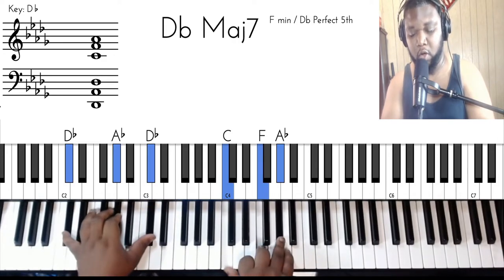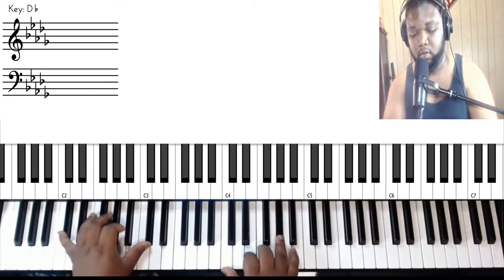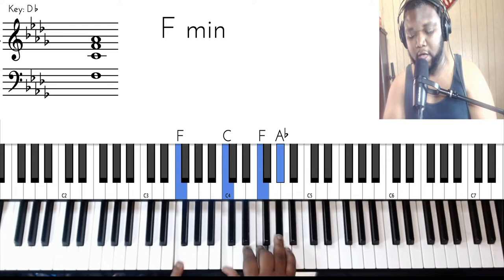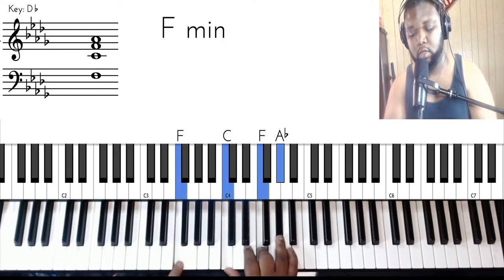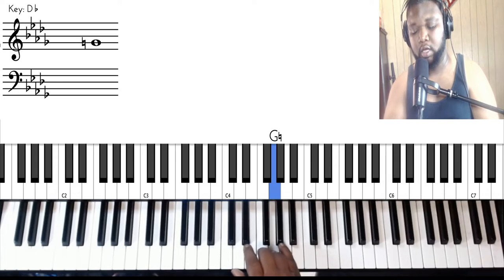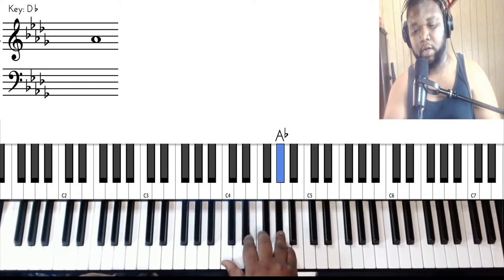And then you got the first chord. If you don't want to do all that, you basically just got this chord right here. Then you got the F and C for the melody. Then you got F, G, A flat — F, G, A flat — like that. And then you're going to come down.